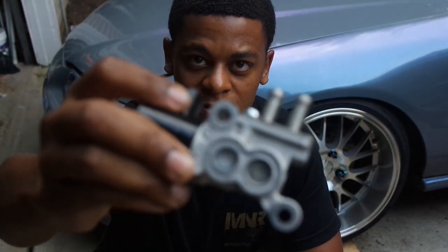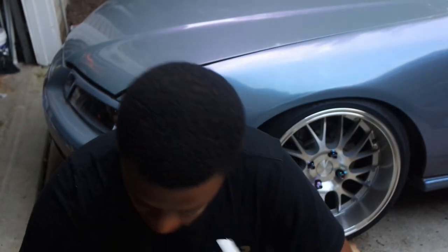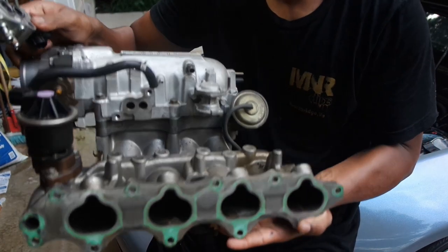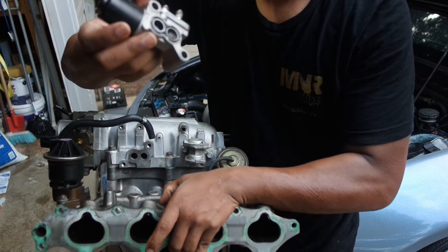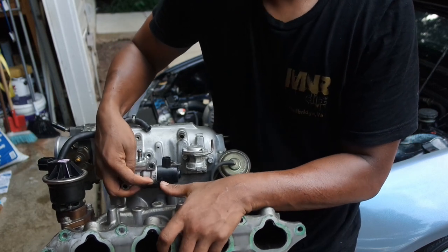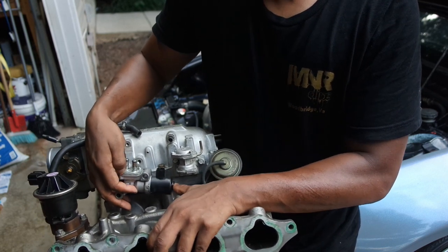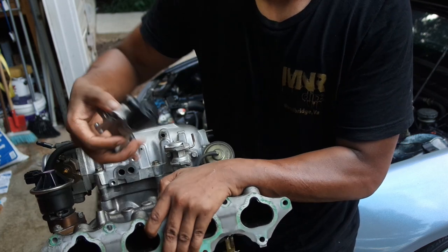It can go on the front or the back of the motor. So I ordered a new one — this is a few days later from the last clip — and we're gonna throw this on and hopefully it solves my idle issues. On the stock F20B intake manifold, the idle air control valve sits right here. It's held on with two 12-millimeter bolts, has two coolant lines running to it, and then the harness plug for the IACV. You just take the coolant lines off, take the harness off, take the two 12-millimeters, and it pops right off.